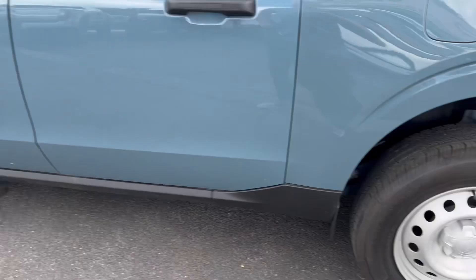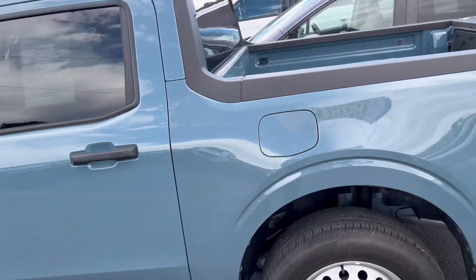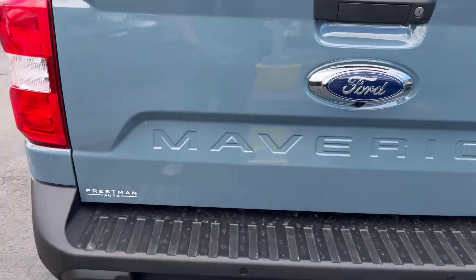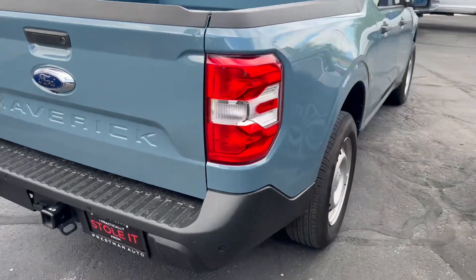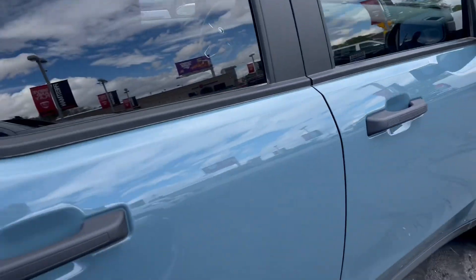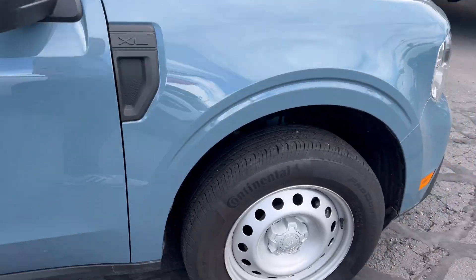You got your steel wheels, again for that XL. Paint, body, all look great. Tires look great. It's in fantastic shape.